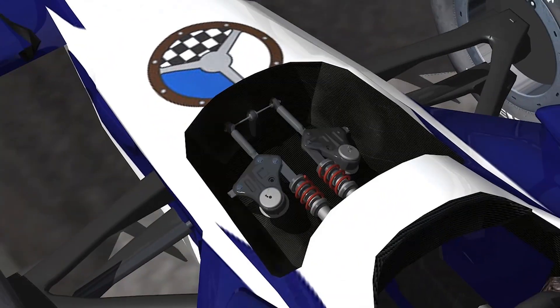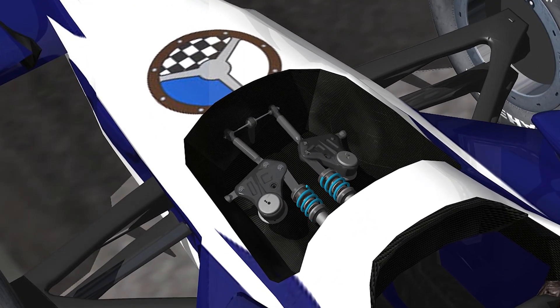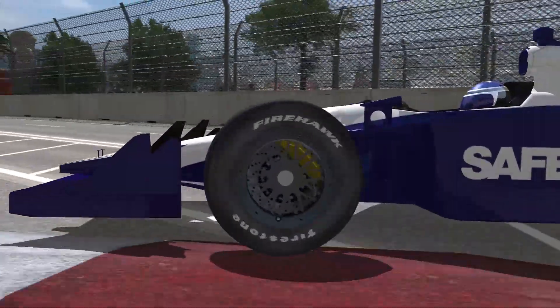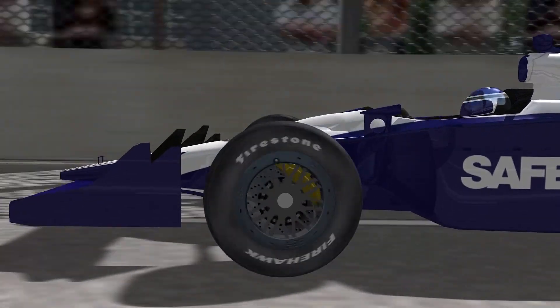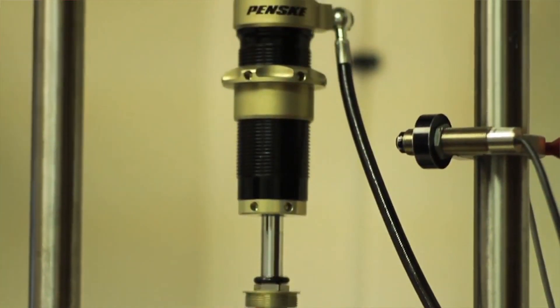When you go over a bump — be it a curb, a bump in the road, or even just the movements of the car due to weight transfer — the springs compress and extend. Now if you didn't have a shock absorber, that movement of the spring would just continue on and on, going like a wave through the spring, basically bouncing up and down.